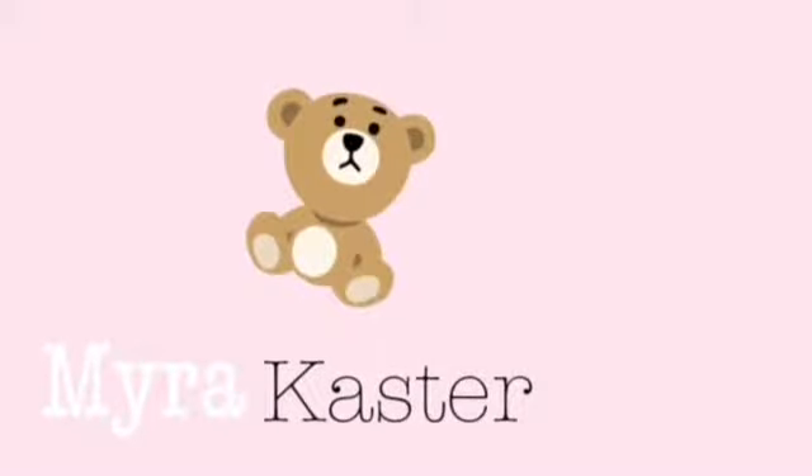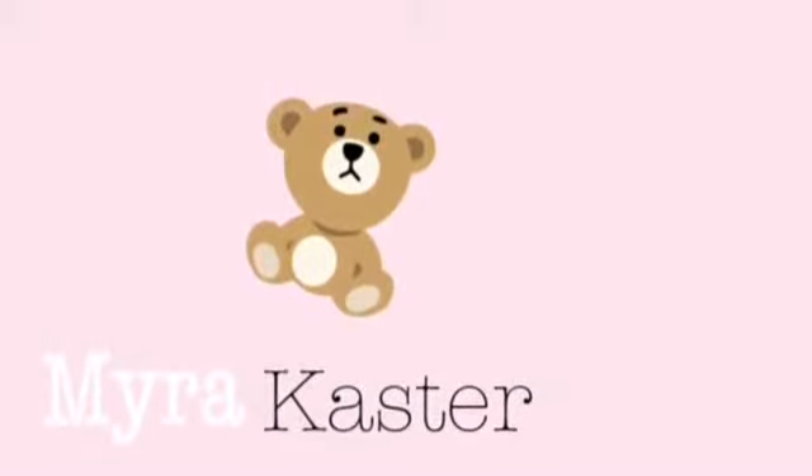Hey guys and welcome! I look so professional, I know. Let me just be dead honest and show you what you're standing on — this is a paper towel roll. I guess you could say it's a paper tower.